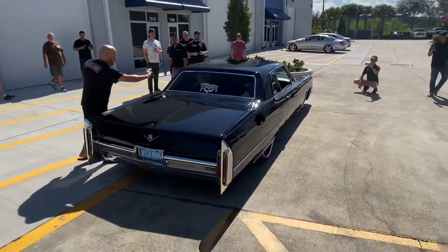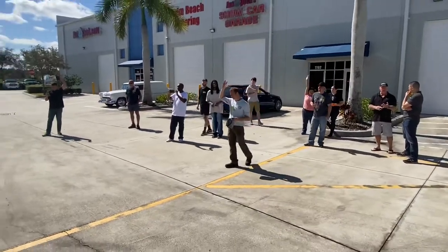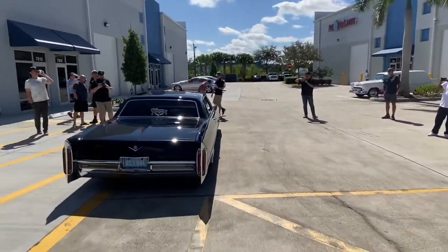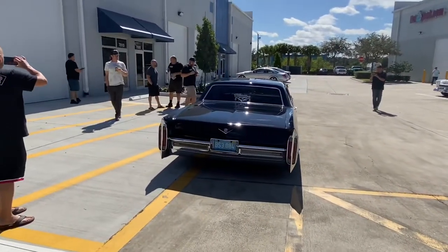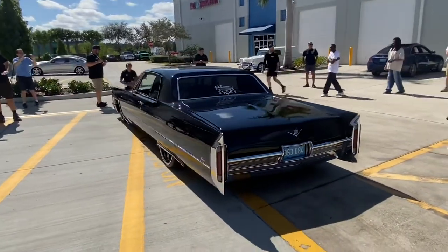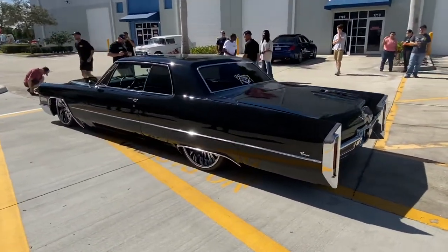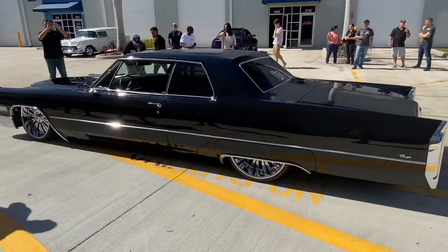Alright, who worked on this car? Show of hands. There we go. That's right. You want to perfect your craft? You want to learn all the little details? You want to learn from the best? That's right here — Mike Phillips, Stuart, Florida at Auto Geek. Absolutely amazing.